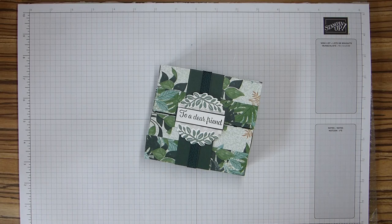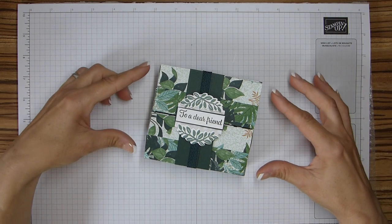Hi everybody, it's Sally from Sally Stampers. Thank you for joining me today. Today I'm bringing you my Chocolate Bar concertina.